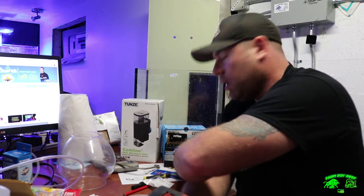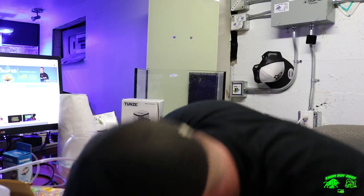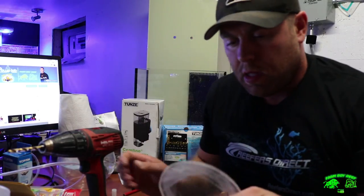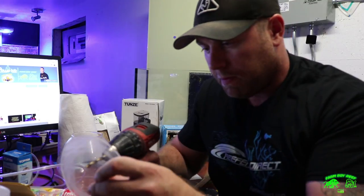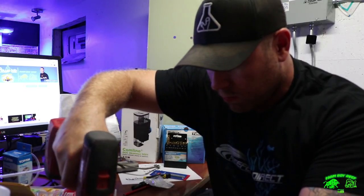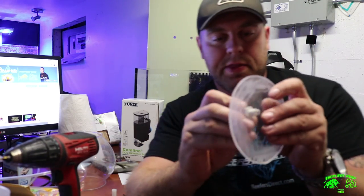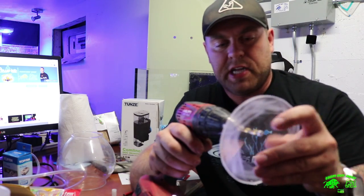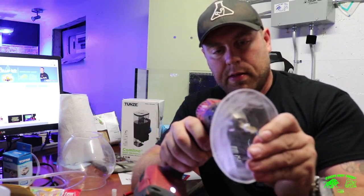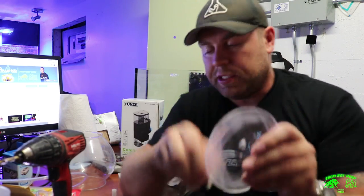Just get a drill with a bit that's pretty much going to fit it — might have to ream it out just a little. Find the middle and drill it out. We've got one little hole through it — the bit's not quite the right size, so with acrylic we just ream it out. Take your time and keep trying until it fits perfectly for a really nice tight fit.